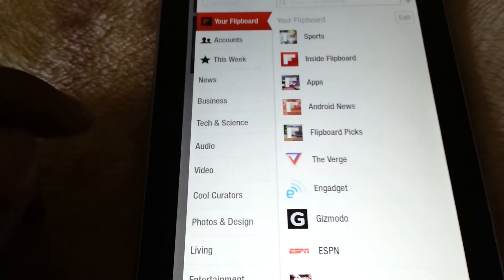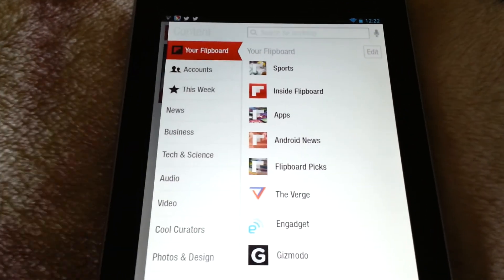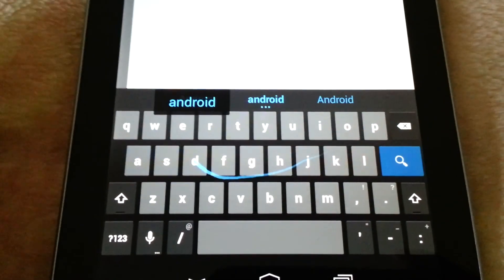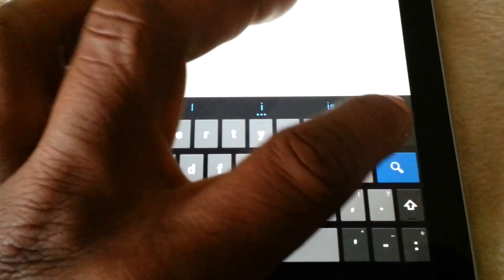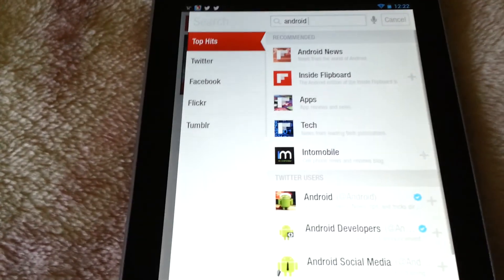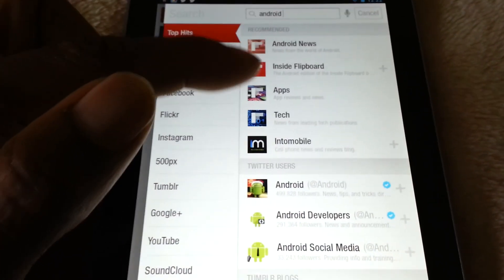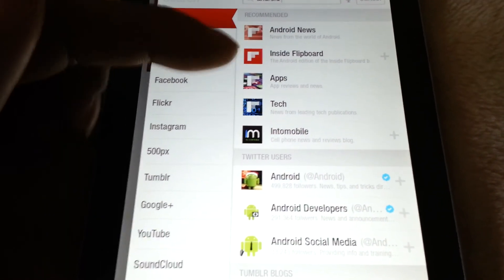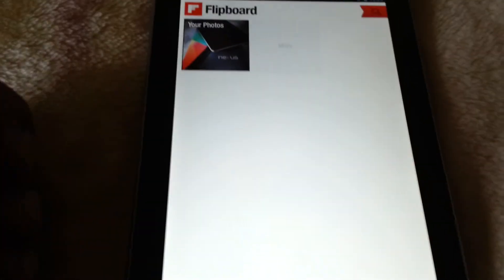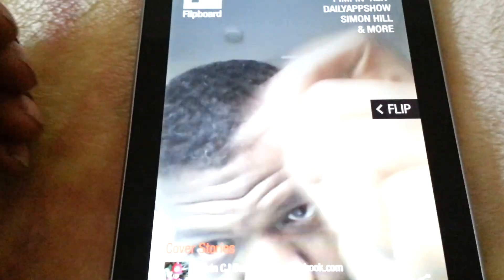This is where you can search throughout your entire Flipboard. So if I wanted to search for Android, you can see I get a list of results right here of things that are recommended for me to add to my Flipboard — Android news, apps, tech, things of that nature. So that's another great thing. It's pretty easy to find whatever you're interested in adding right there inside the application.